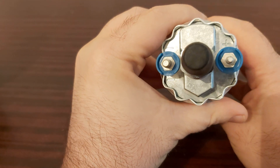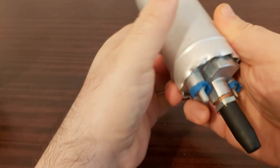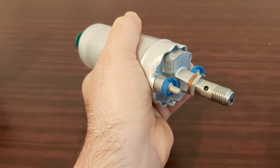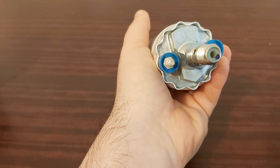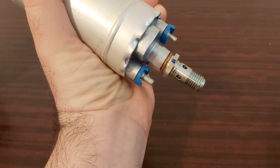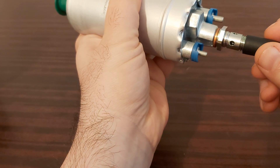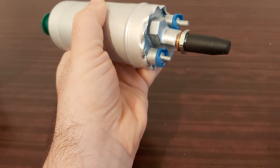And this part is for the electrical connections — you have the positive and the negative here. This is how it looks like. This is the new fuel pump from Bosch, ready to be mounted.